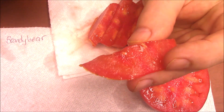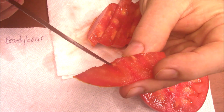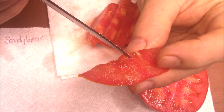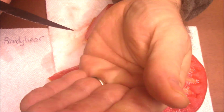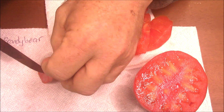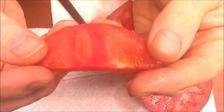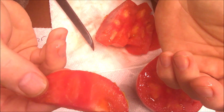Sometimes you'll see stuff that looks sort of like a seed — a reflection off the light — that's why I tilt it. Something like this might look like a seed but it's not, it's part of the placenta, maybe. See — mash it, it disappears. No seed in that piece, no seed in that piece.